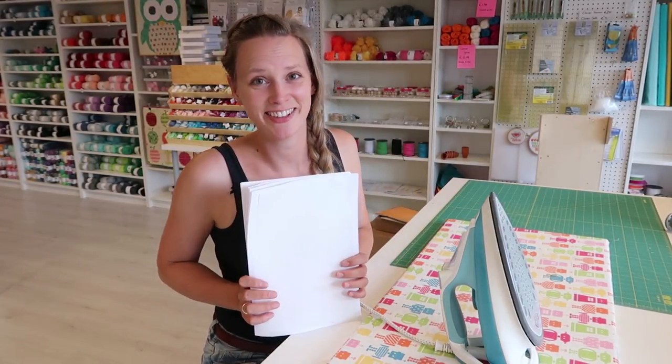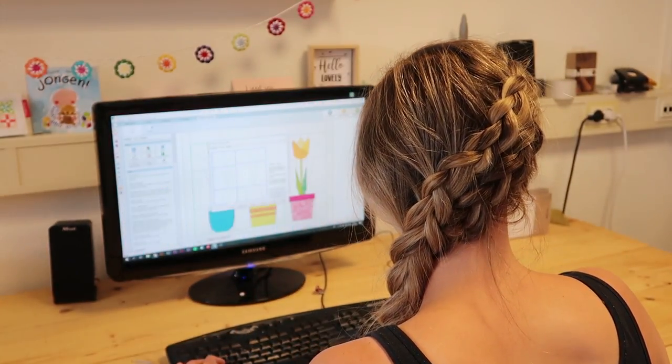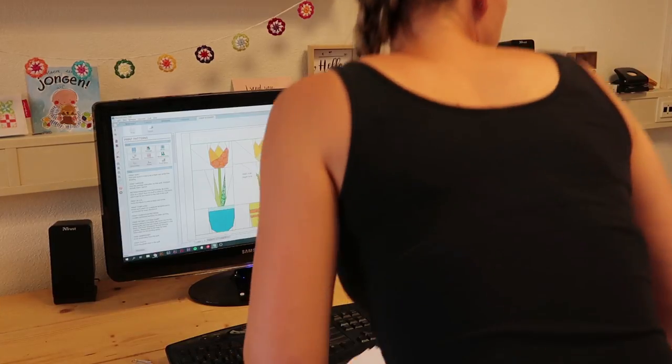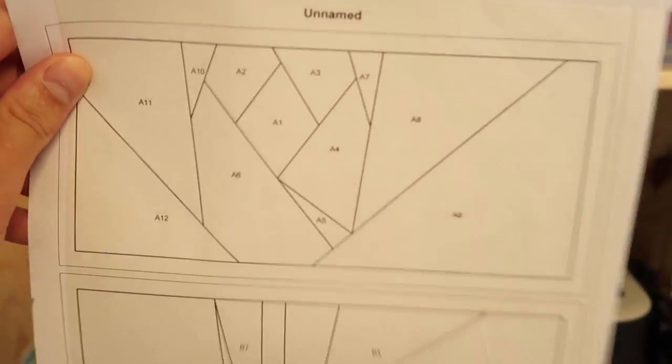That looks really good, so let's go to the printer. And that's it — that's really everything there is to say about printing on freezer paper with your laser printer.